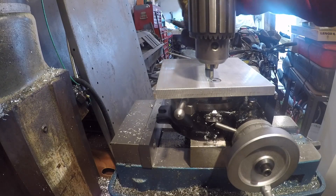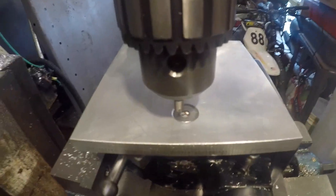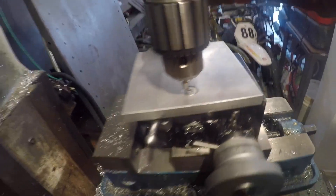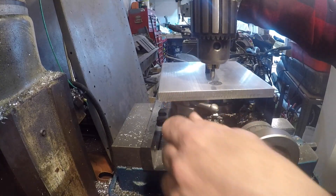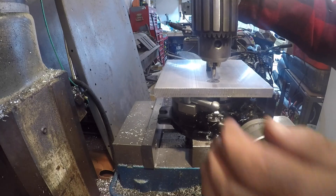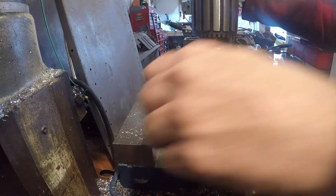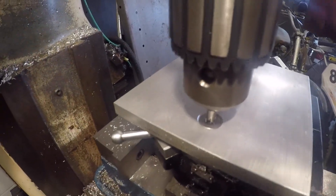Hopefully you can see how off it is. Now if I take the table and go five degrees this way — right there, let's lock it. I'm going to say that's spot on, close enough.